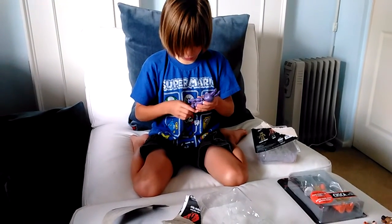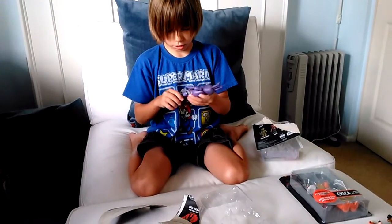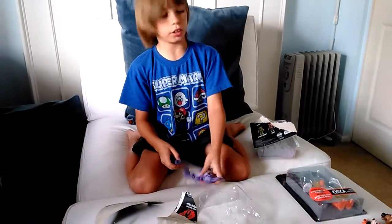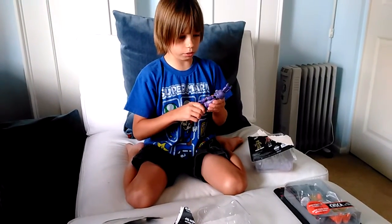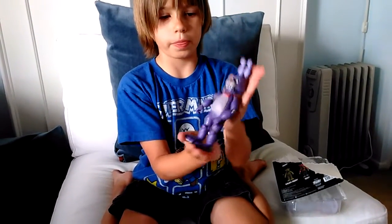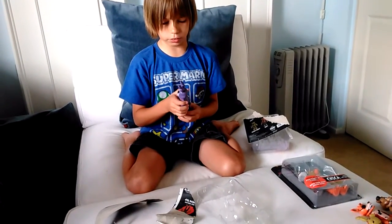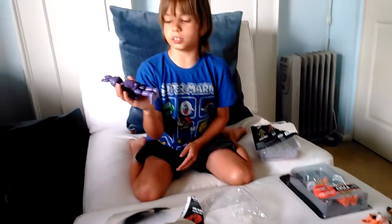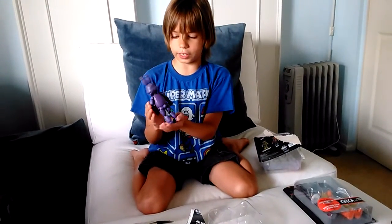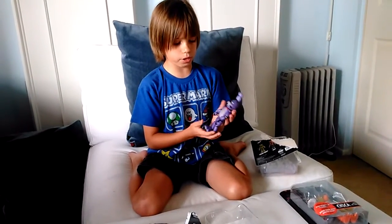He can come apart really easily — you might need to be a little bit careful with Bonnie. Seems like he can come apart super easier than Freddy and Foxy. Here's Bonnie with all his parts on. What would be really cool is if you could actually take off his face. And the weird part is that I never see Bonnie with his little tail — I don't know if he actually had that in the game.